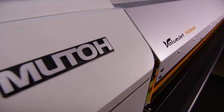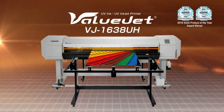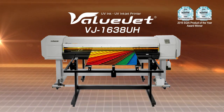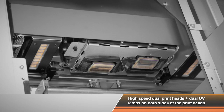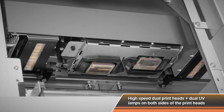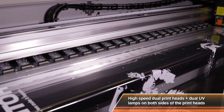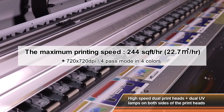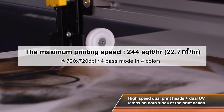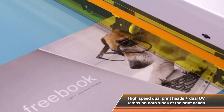The hybrid LED UV inkjet printer ValueJet 1638UH leads the market. The staggered dual printheads and dual UV lamps on both sides of the printheads travel quickly across the printing surface. The VJ1638UH achieves 2.4 times faster print speeds than conventional printers and highly improves the quality and functionality of the printer.